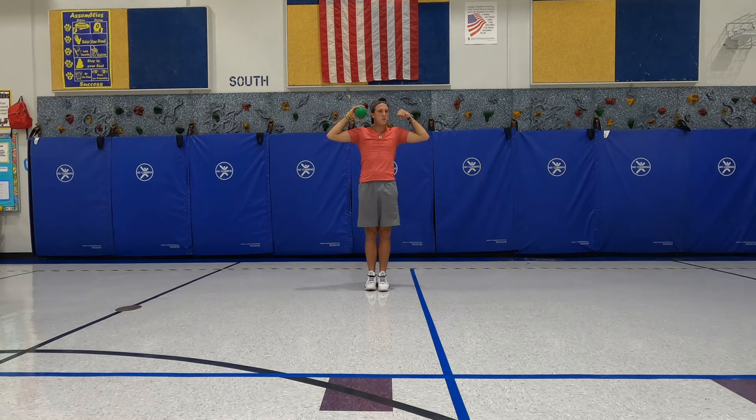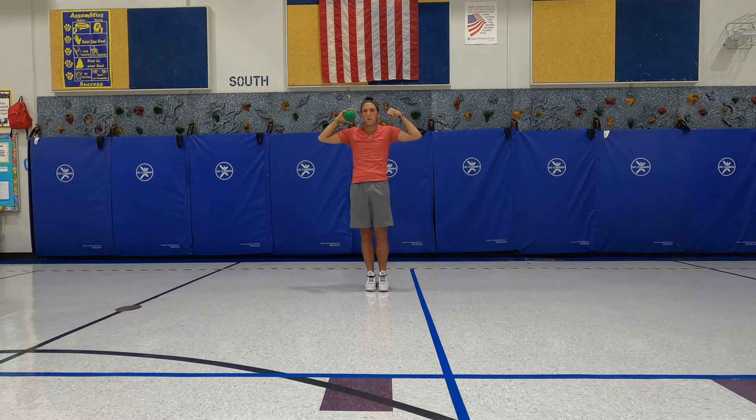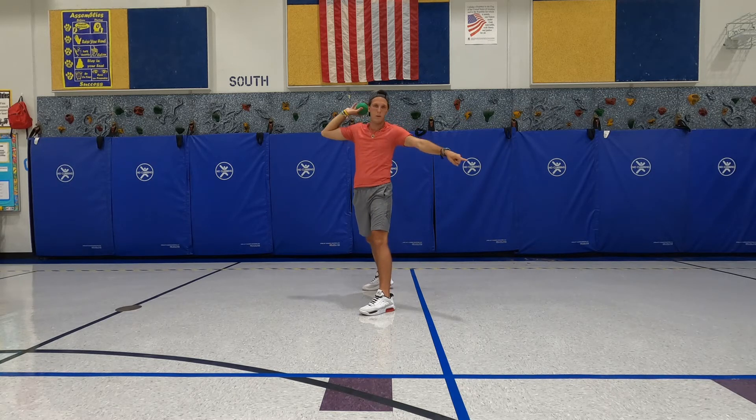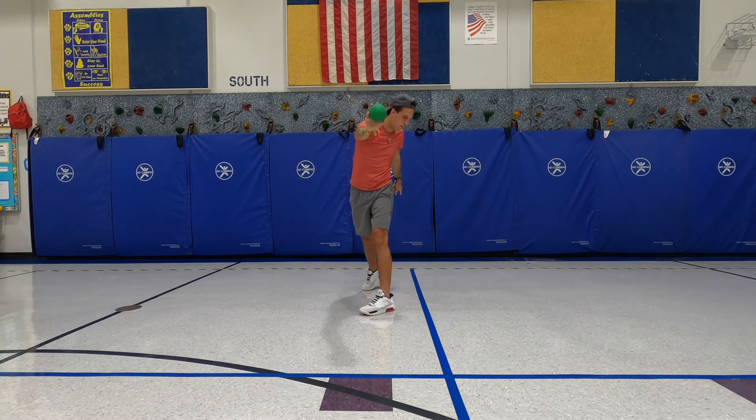For Superman, I turn, step, and point — that makes my opposite leg and hip point at my target, and I point at my target with my finger as well. Then for swimmer, I swing the ball over my head, swim my body across, throw the ball, and my hand finishes on my opposite hip — I should be able to touch my opposite pocket.